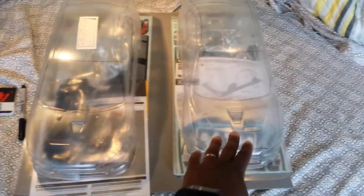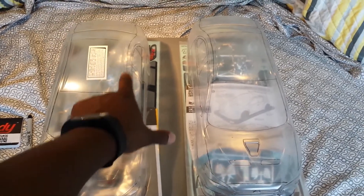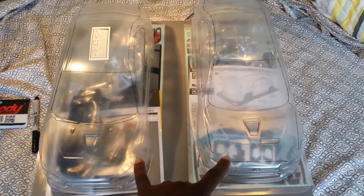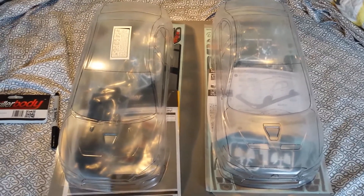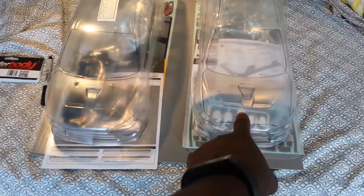On the left is the Killer Body, on the right is the Tamiya. I've already gone through and darkened in the highlighted lines to show you where the detail lies. It was a little bit more difficult to get it done on the Killer Body version because the detail is not as very defined as it is on the Tamiya.